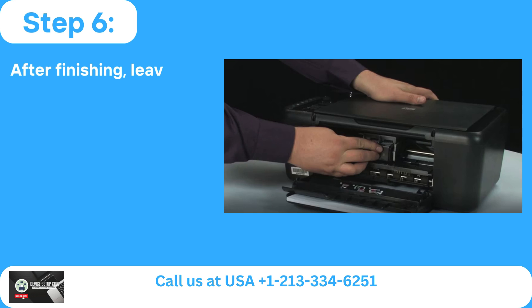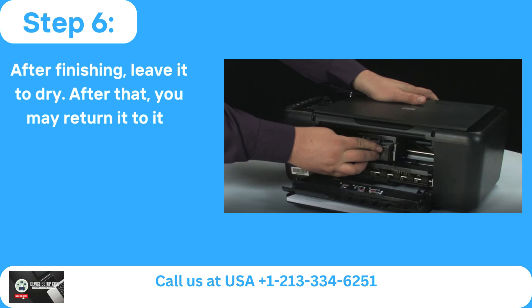Step 6: After finishing, leave it to dry. After that, you may return it to its starting position.